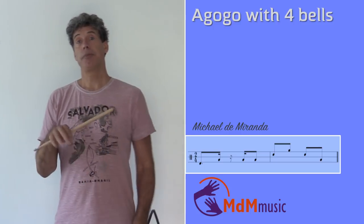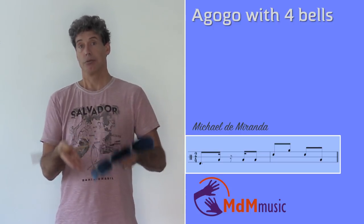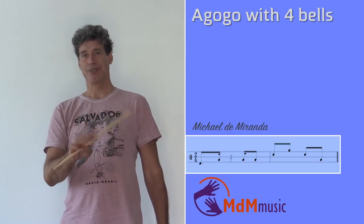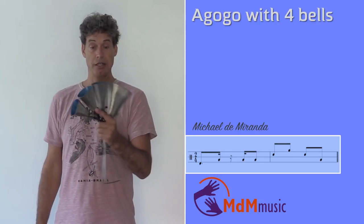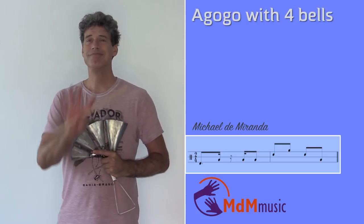And of course when they play, the tempo is faster, but for the explanation it's easy to do it slow. Okay, I hope you've enjoyed this lesson with the Agogo with the four bells, and I hope to see you next time. Bye bye.